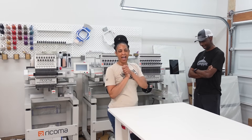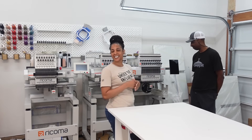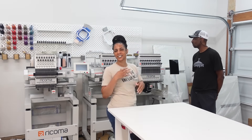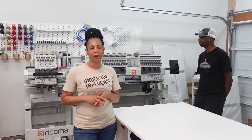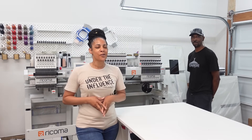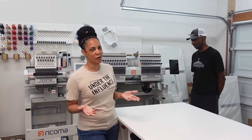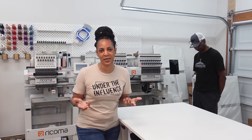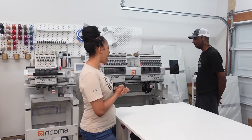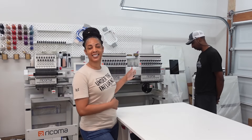Hey everyone, welcome back to the channel. As you all know, I just got the brand new 20-needle, the 2002 Marquee. I showed you guys the unboxing, but we're about to set it up. I want to explain that when you purchase any multi-head, you'll have the pleasure of having a live training. I already know the embroidery machine — I have the MT-1501, that's my single head. I just upgraded because I needed more heads, and I have the new Marquee 2002 with the new 10S touchscreen panel.